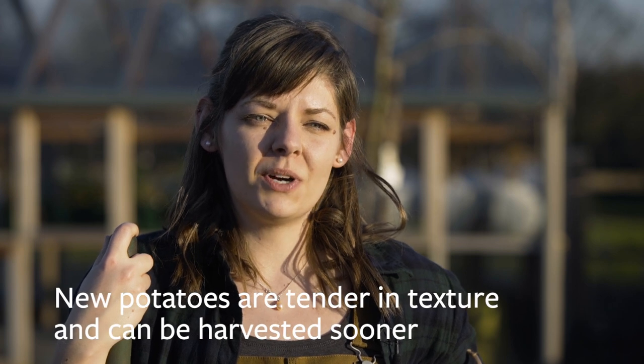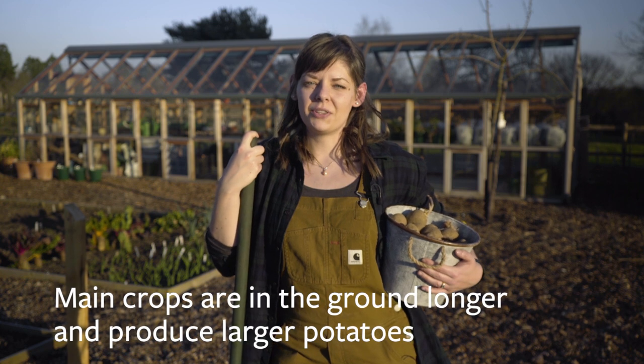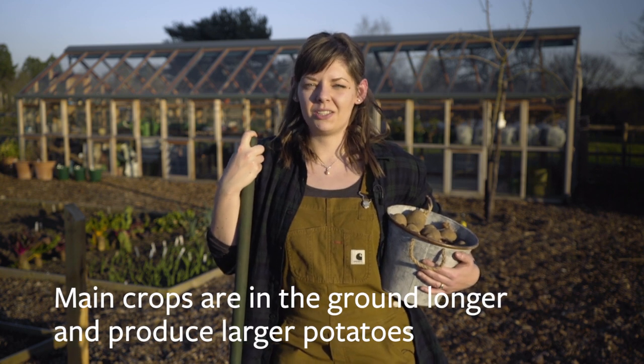Potatoes are a hugely versatile and staple ingredient of many meals in one form or another — boiled, mashed, chipped or baked. They are classified as being either earlies, second earlies or main crops. Early varieties are ready to harvest much sooner than main crops and are what we call new potatoes. Main crop varieties are in the ground a lot longer and produce larger potatoes.